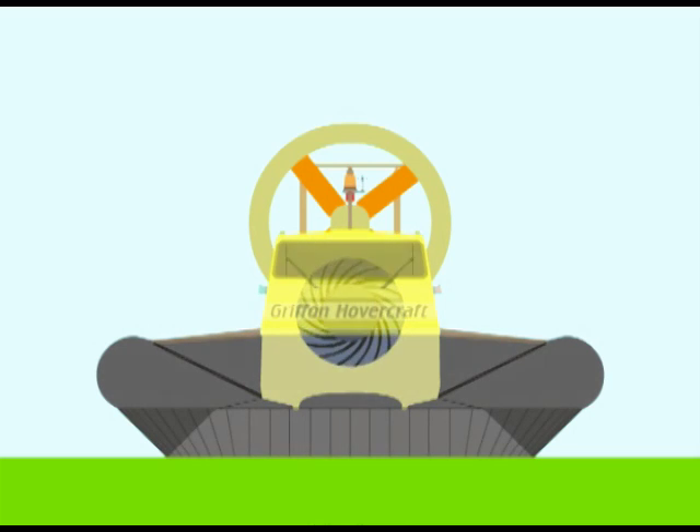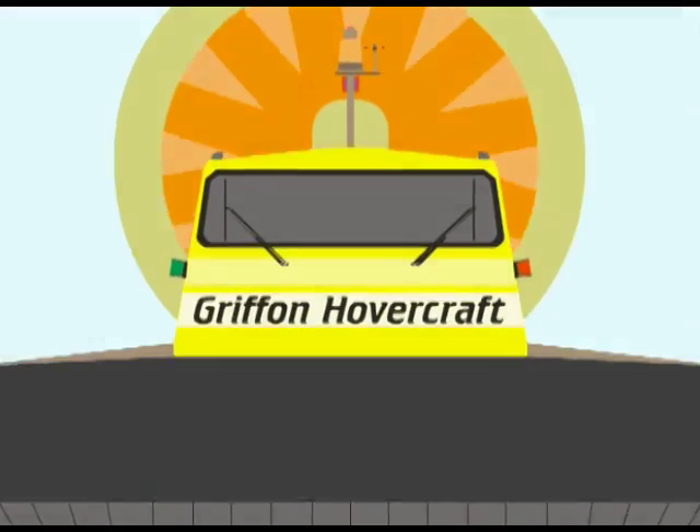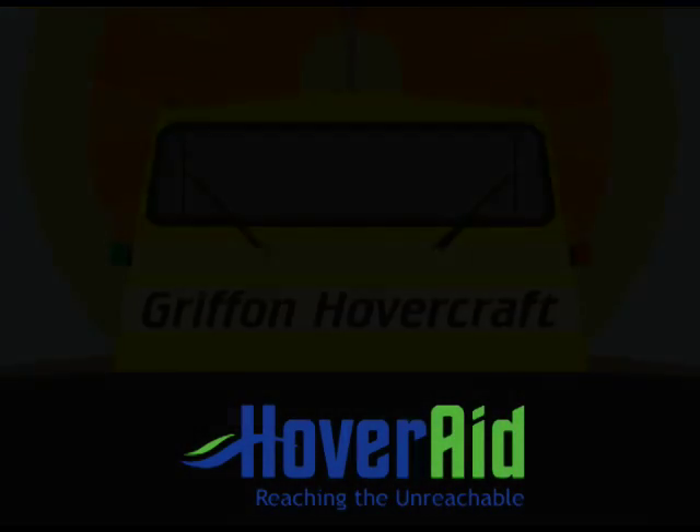When the driver engages the clutch or increases the propeller pitch, the craft moves forward on its cushion of air.